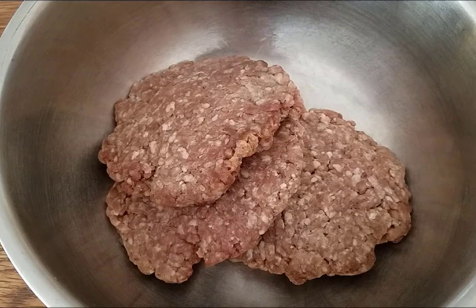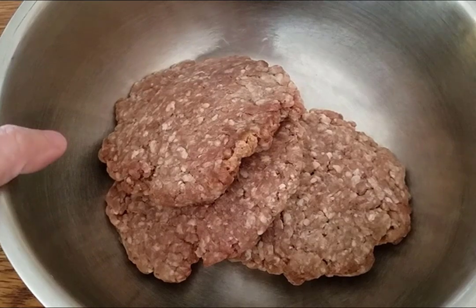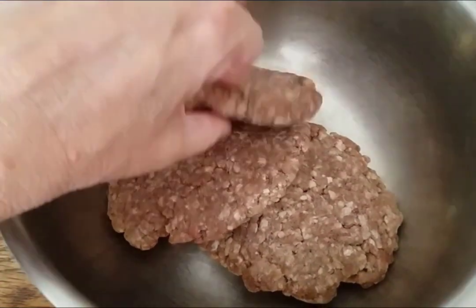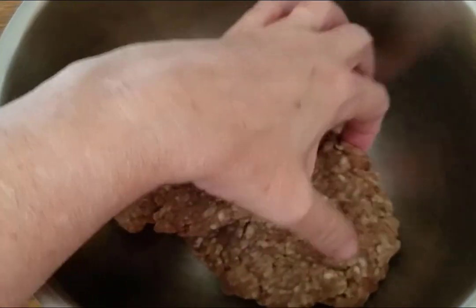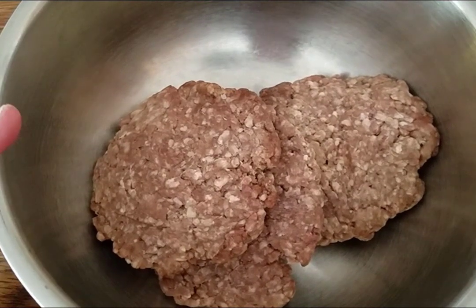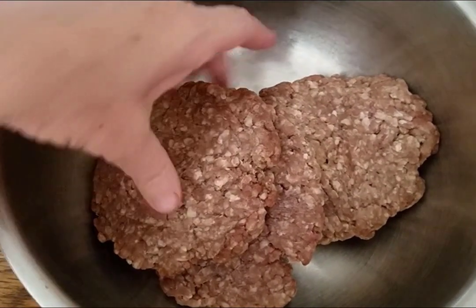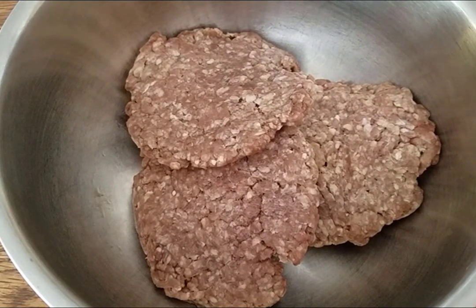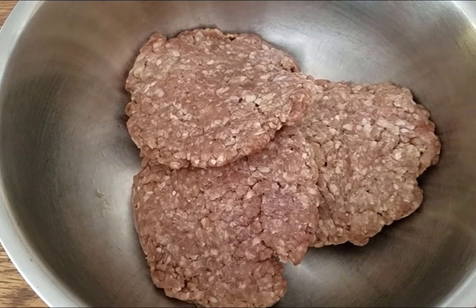I have about a pound of ground beef — I don't know exactly because my mom had divided these into hamburger patties, but it's looking to me like it's roughly a pound. I'm going to add to this ground beef. Actually, let me put some gloves on. I did wash my hands and take my rings off, but since this is so messy, I think I'm going to use gloves for it.